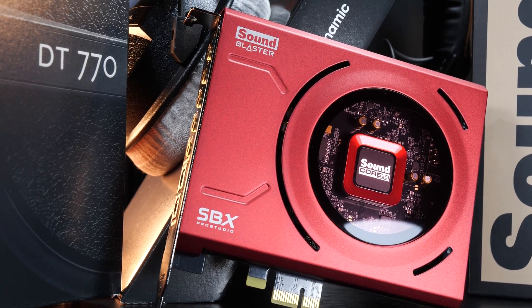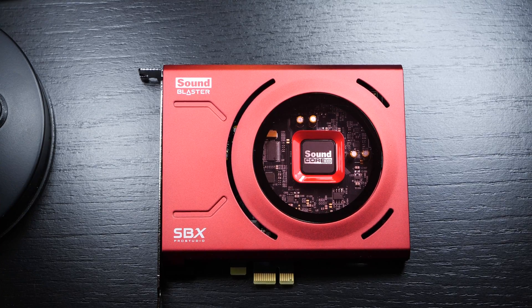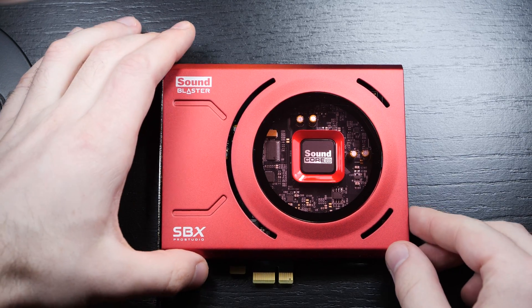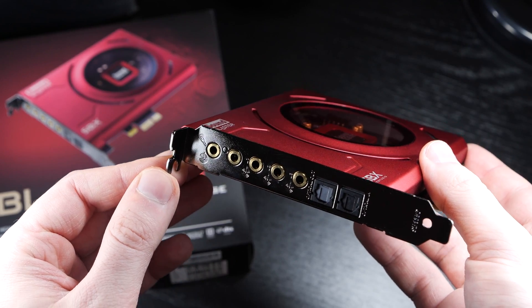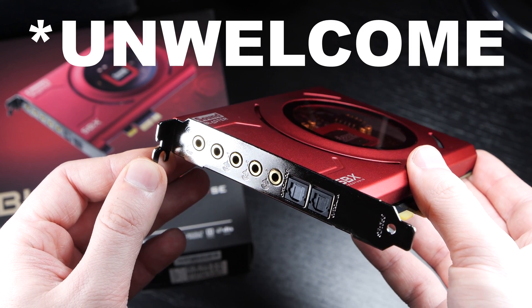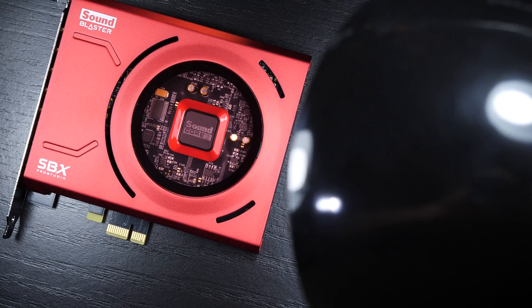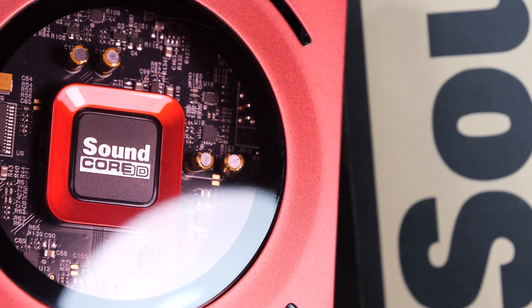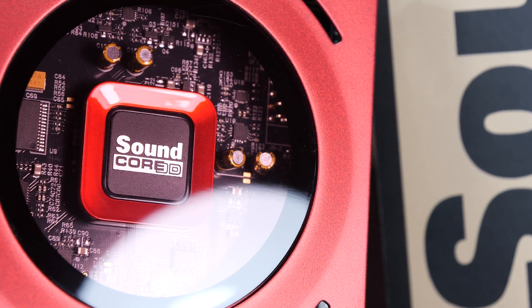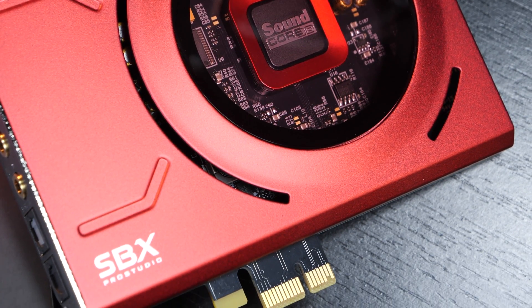At the end of the day, it's not really what matters. This is of course a metal shroud, so it also somewhat acts as a shield against interference that is part of our PC's interior. When it comes to audio, EMI — electromagnetic interference — is very unwelcome. In the center, through that acrylic window, we get to see the heart of this sound card, the actual audio processor, which Creative named Soundcore 3D.